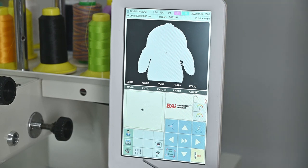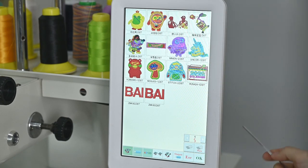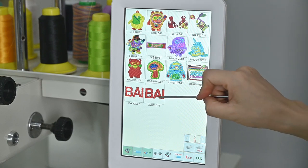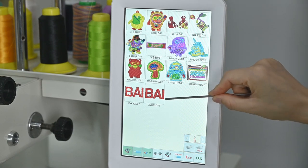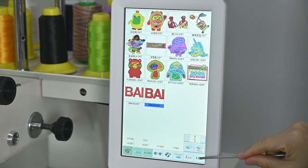Firstly, we need to choose a pattern. You can click here — like a flower icon — click it and find the pattern you want to embroider. Today I want to choose this BAI pattern to do sleeve embroidery. So I choose this one, click it, and then click OK.